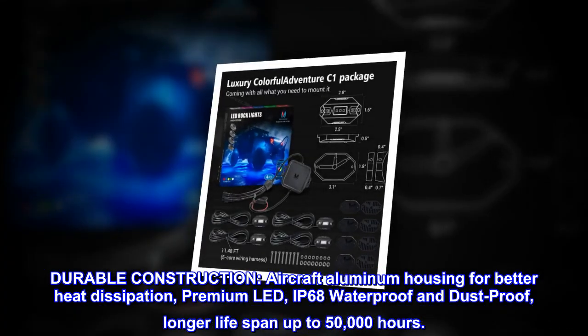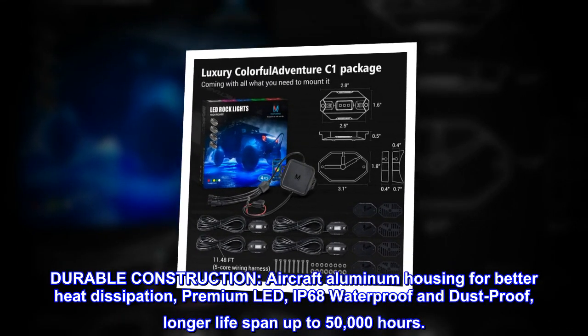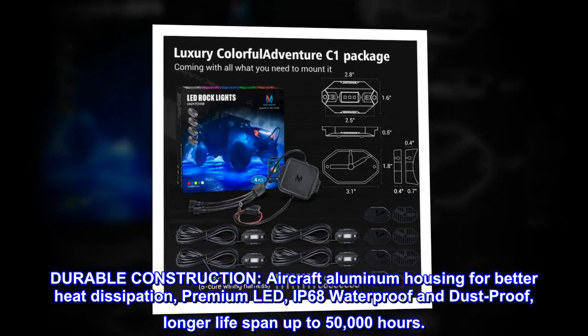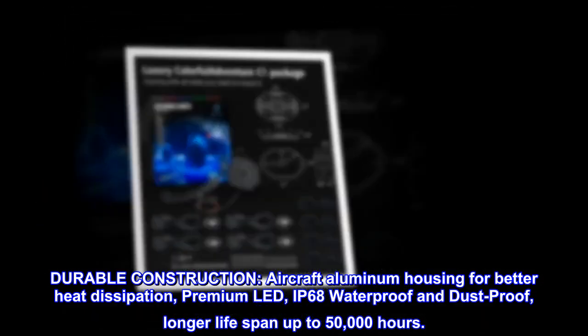Durable construction. Aircraft aluminum housing provides better heat dissipation, premium LED, IP68 waterproof and dustproof, with a longer lifespan of up to 50,000 hours.